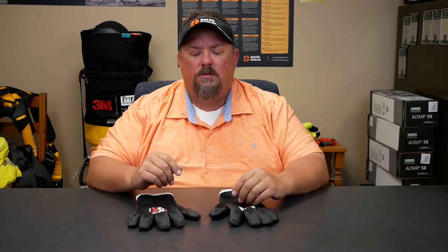Hey, Dave White with Quad City Safety. We keep getting asked 'I want the most cut-resistant thing that you have' - talking about gloves. Well, the problem most of the time is they say that but don't understand that an A2 to an A4 can be fairly comfortable. There are a lot of different yarns out there that can hit those levels of cut resistance, but when you get above that, you start introducing things like steel or stainless steel wire in the glove.